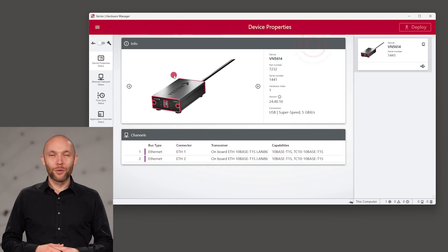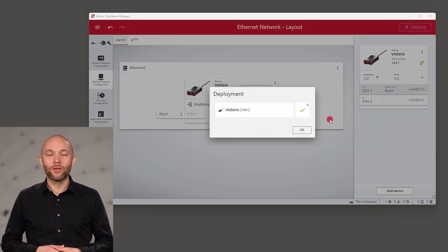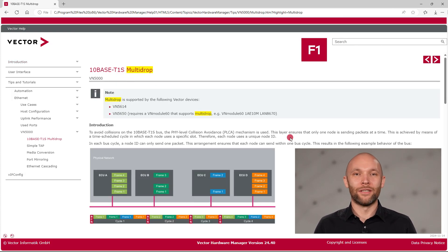With the Vector hardware manager tool, the VN5614 is quickly configured as a multi-drop segment. The multi-drop segment allows multiple simulated nodes to be easily connected to the bus line. Just hit F1 for more information about the multi-drop segment and how it works in detail.